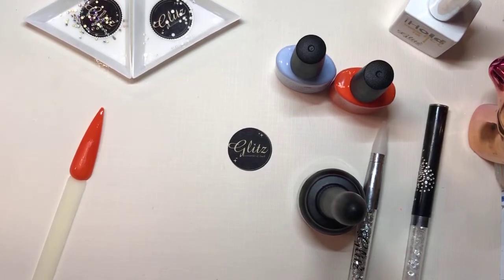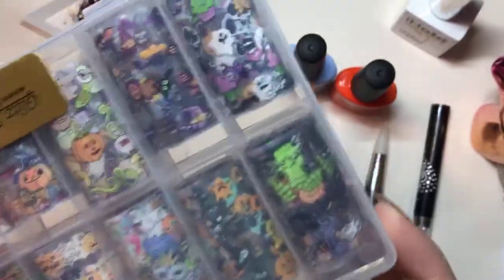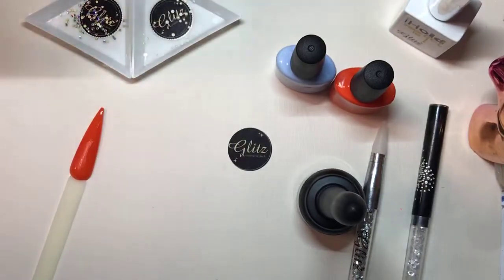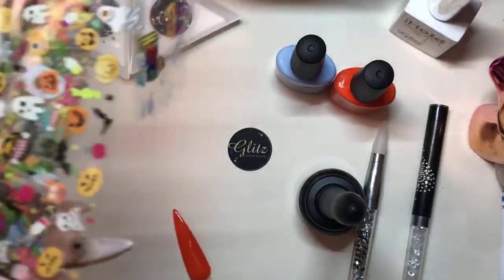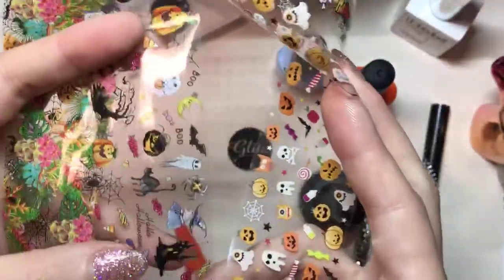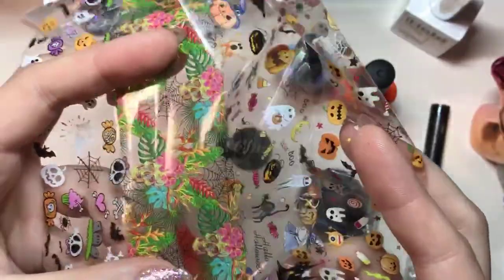While that's curing — if you guys are curious about what styles are in this, we generally do a lot of nails to show you all the different designs. This is the Halloween one right here. Like I said, there's 10 different designs. Nancy can show you — you can see all 10 of them are completely different. I really like this one a lot, but that's because I really like leaves and florals.